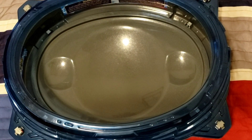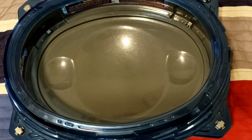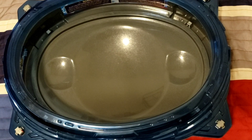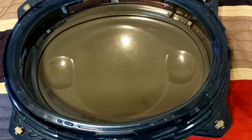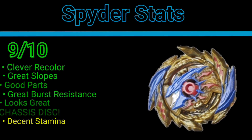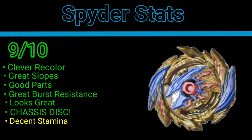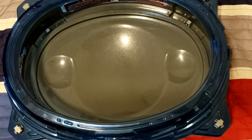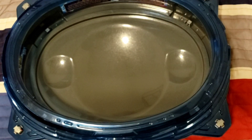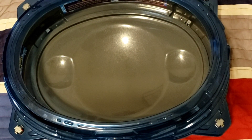Spider Stats on Super Hyperion H6: great burst resistance, great attack power, love the metal driver, great slopes, and the chassis disc is excellent. Overall I'm going to give this bay a 9 out of 10. The only downside is it doesn't have great LAD for a driver with a free-spinning ring, but hey — it's an attack type; it's not supposed to have the greatest stamina. I would say pick this up for real — for the chassis disc, the Hyperion recolor, and the metal XSEED driver. 9 out of 10, Spider Approved. Thanks y'all for watching, and keep blading.